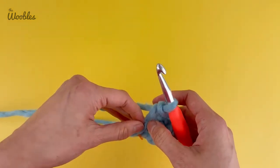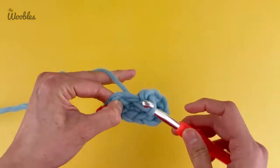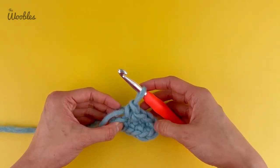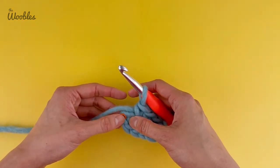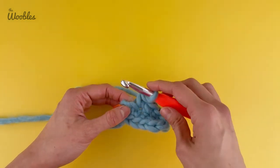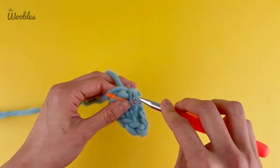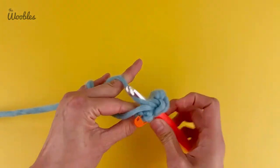We're not done yet. We need to make this other side even with the far end. On that far end we put three single crochet stitches; we already have one of those three over here on this side because it was the very first stitch you made. Therefore, put a total of two single crochet stitches into this last remaining stitch — that's one and two.